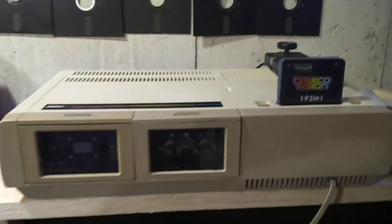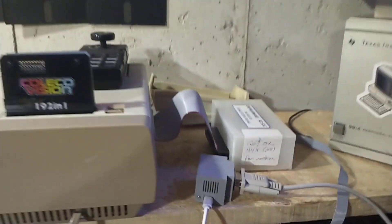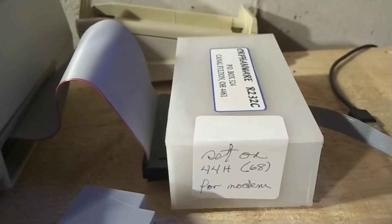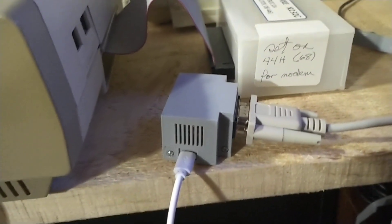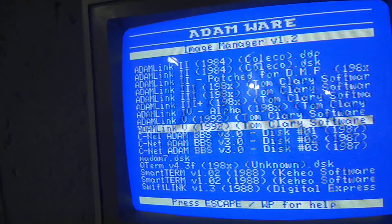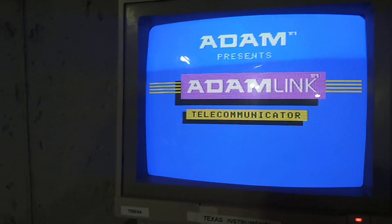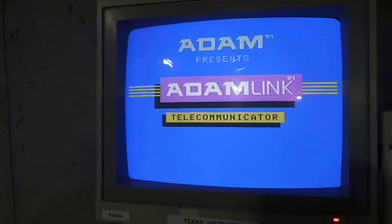Today I'm going to show you how to connect to BBSs on Wi-Fi using my Colecovision. I recently picked up a new old stock orphan RS-232 box which connects to my ZI modem, so now I can use it to connect to retro battle stations. I have it set to 2400 baud — that's the maximum I can get it to go to while being stable.